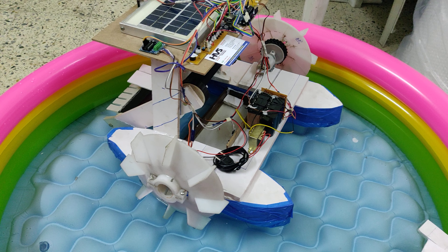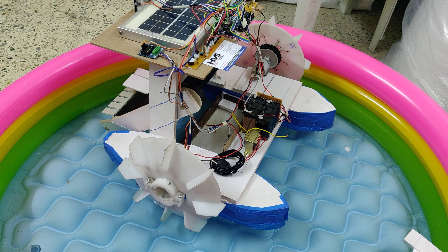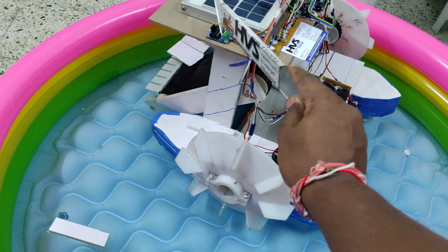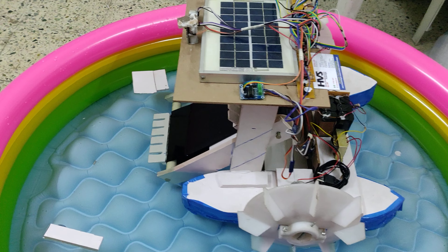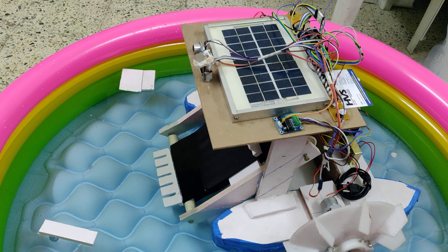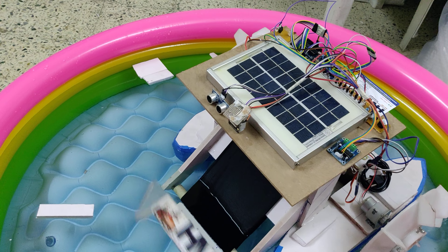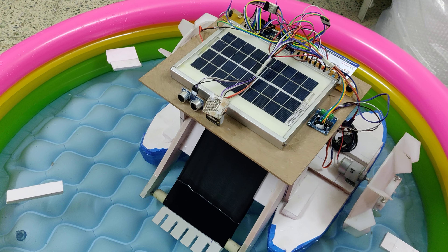Along with belt controlling, it has two sensors. One is an ultrasonic sensor which is used to detect obstacles. Whenever the boat is moving, if any obstacles or rocks are present in front, the robot movement will be stopped by detecting that obstacle.